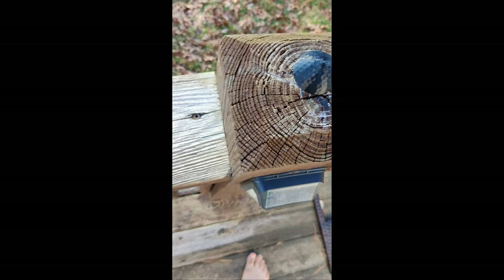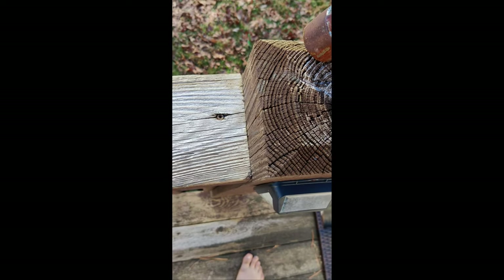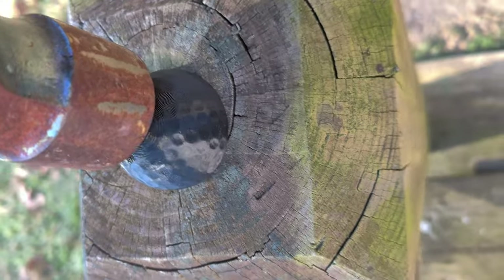If this video gets about 30 likes, I'll reprint the denser balls and hit them even if it damages my driver — so if you want to see that, drop a like.